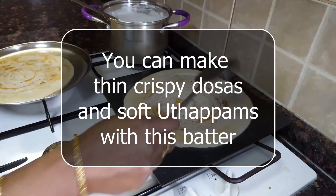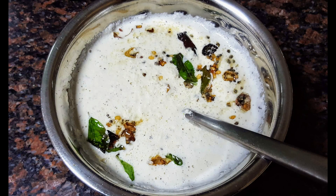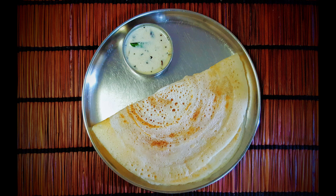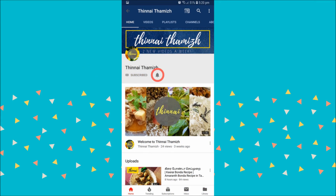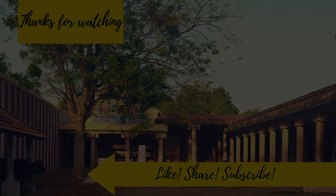If you want to make the dough, you can eat the dough with chutney. You can make the dough with chutney. If you like this recipe, subscribe to Marakama channel. Please share and subscribe to your channel. I love you all.